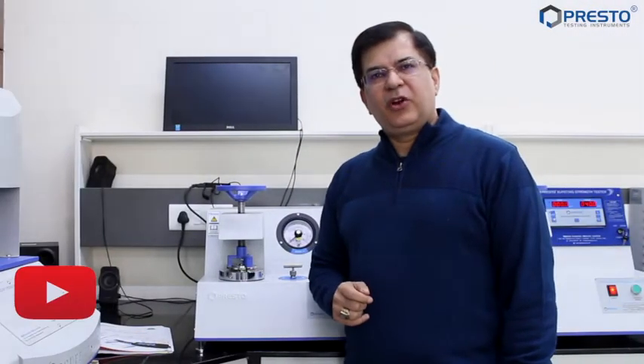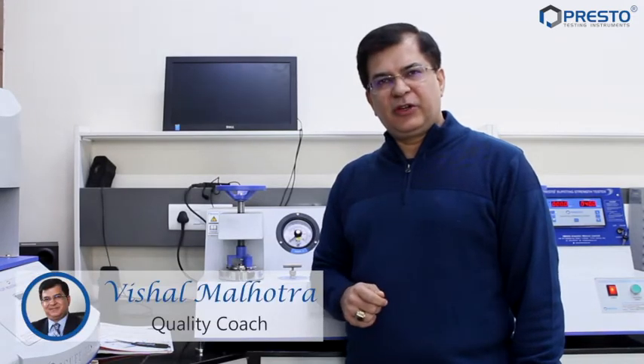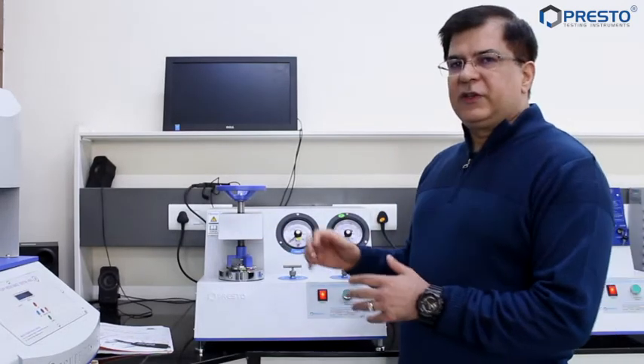Hello and welcome to our quality control channel by Presto. I am Vishal Malhotra, your quality coach. Today in this episode I'm going to get you closer to another instrument — the bursting strength tester. If you are a corrugator or a converter, you need to watch this video till the end. I'm very sure we will be able to create a lot of value for you.